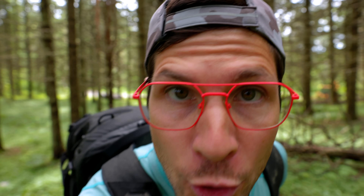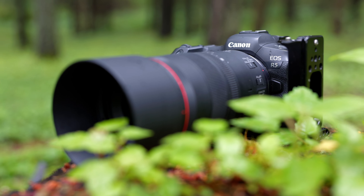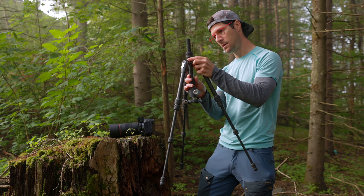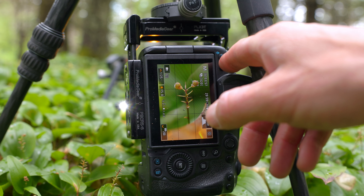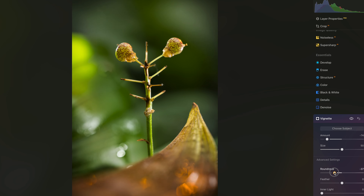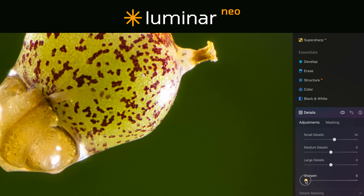For this shoot I'll be relying on my usual camera setup: my Canon R5 paired with my 100mm macro lens and my versatile invertible column tripod. Make sure you stick until the end as I'm going to be showing you my whole process from composing the shot, focus bracketing, and easily focus stacking the image using Luminar Neo, which is the sponsor of today's video.